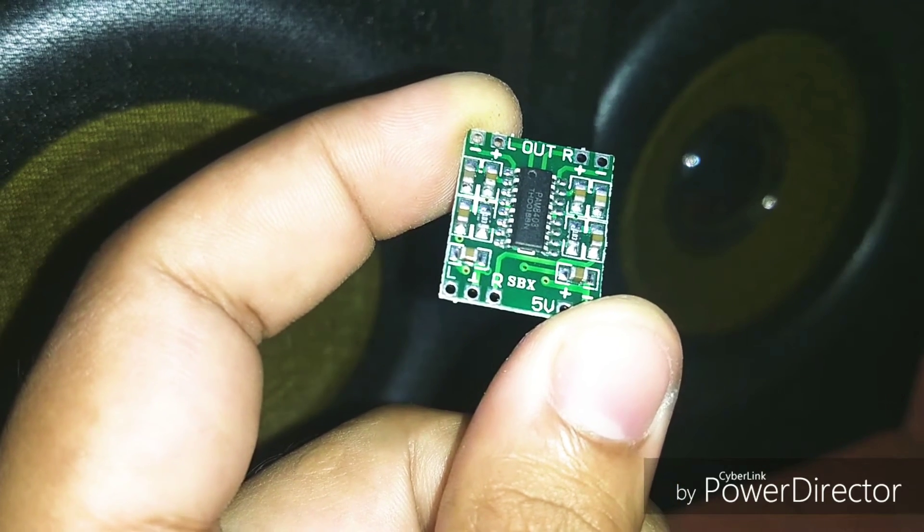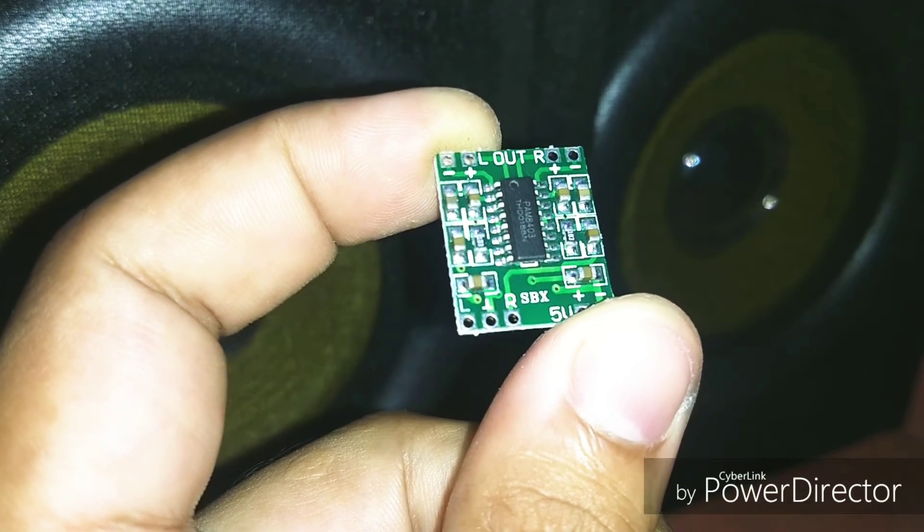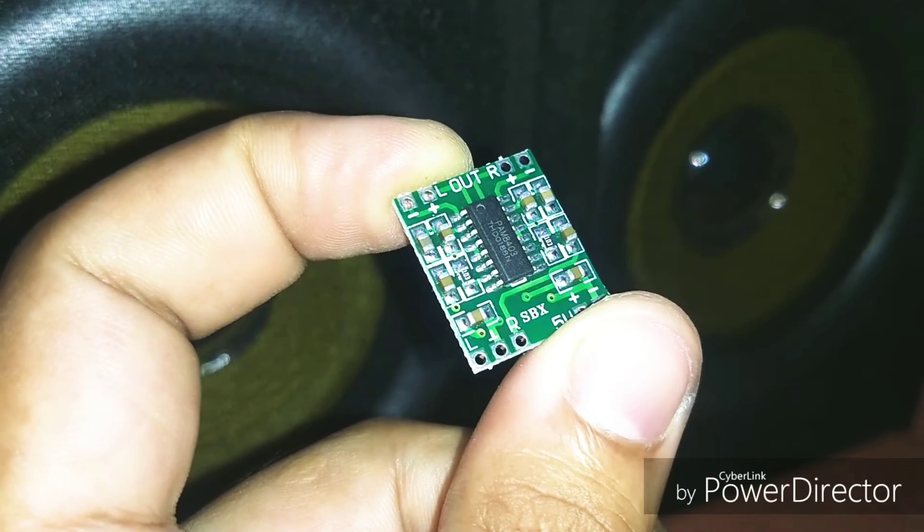Hello friends, in this video I am going to talk about this small audio amplifier PAM 8403 IC chip.